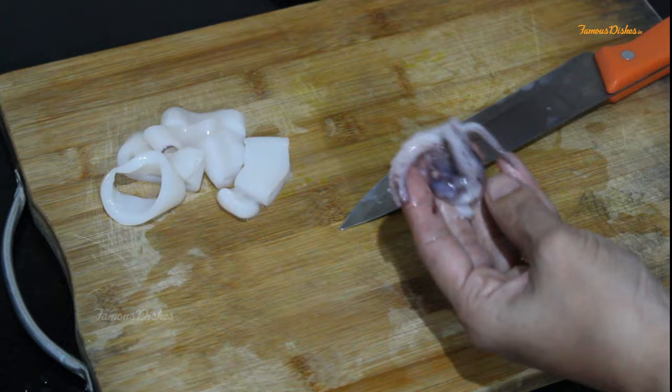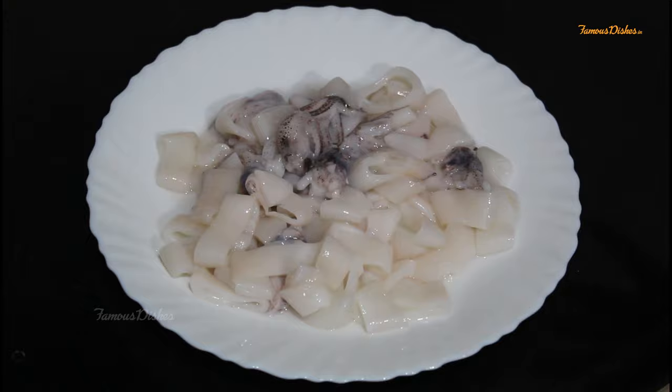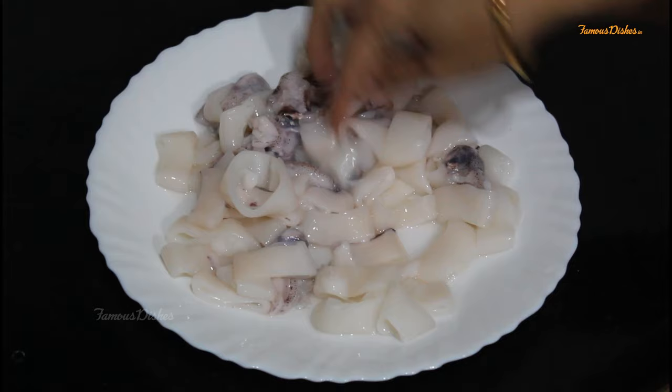Clean all the squids. I have cleaned all the squids. Please like this video and don't forget to subscribe to our channel. Thank you so much for watching. Bye bye.